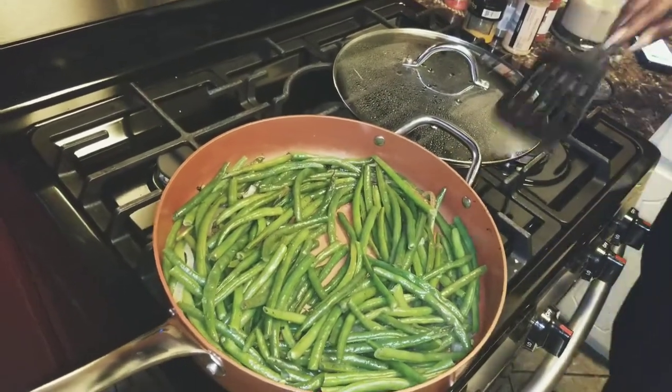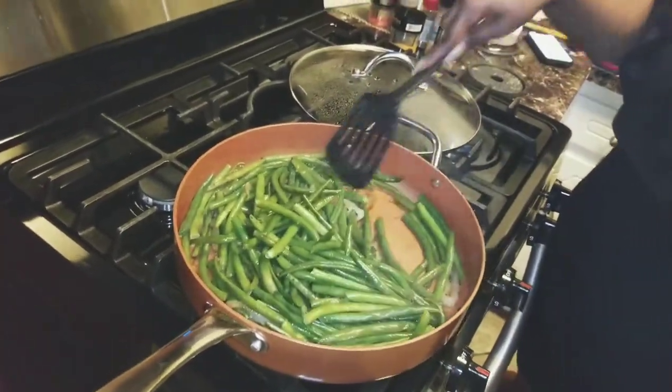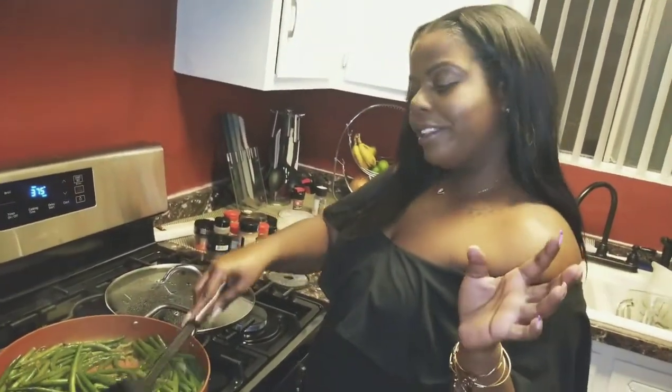It's so good. Alright, go ahead and put these up and then we'll get ready for the meatloaf cups, and then we'll be done.